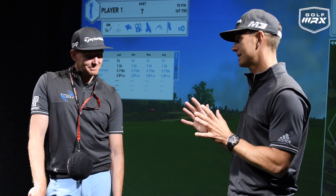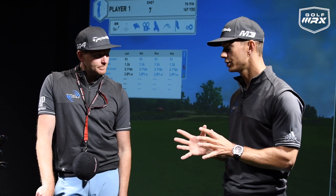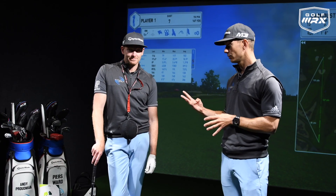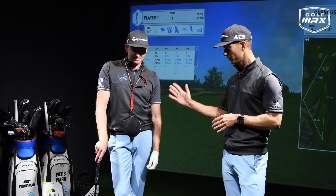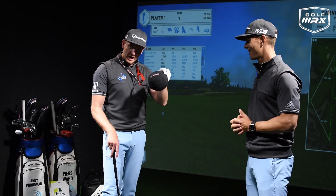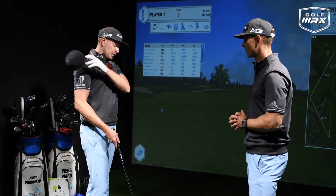This is something people ask a lot: what training aid is going to improve my game? We're going to pick three of our favorite training aids that really make a big difference. We kick off with something you wear around your neck — it's a Smart Ball from our friend Martin Chuck at Tour Striker.